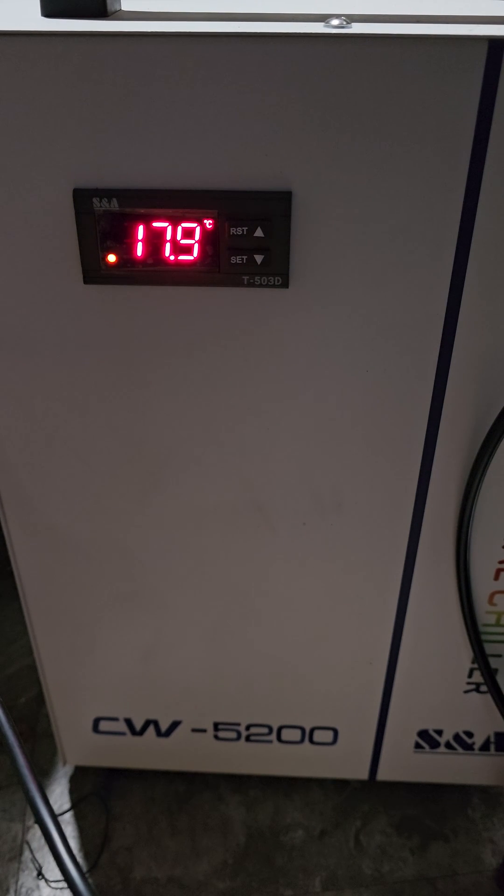Hey guys, Dan with Halstead Laser here. I want to make a quick video about setting the CW5200 chiller from S&A that comes with the xTool lasers. We're going to set this thing to constant mode and then choose the lowest temp it'll go and the highest temp before it kicks back in.